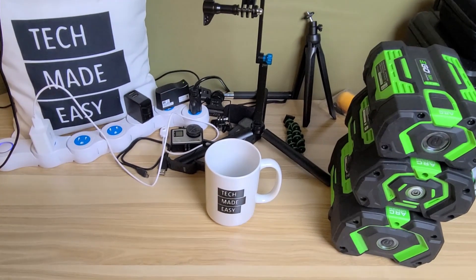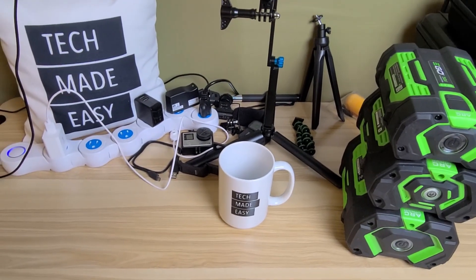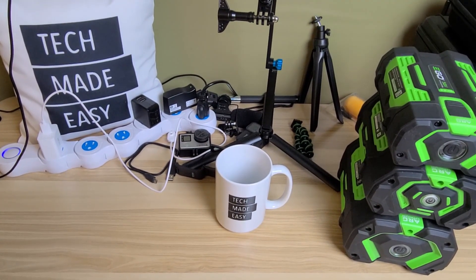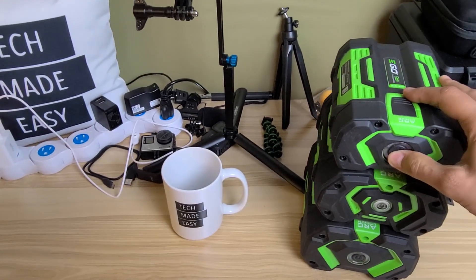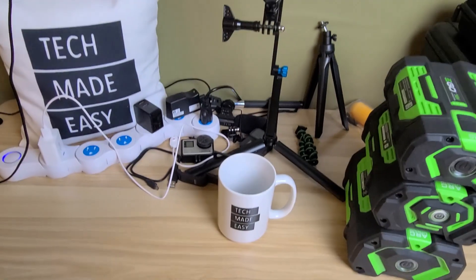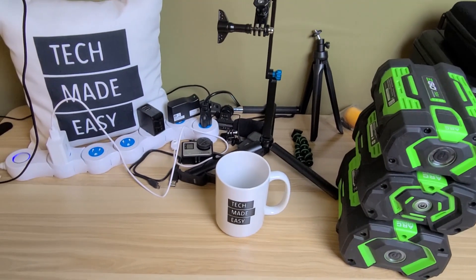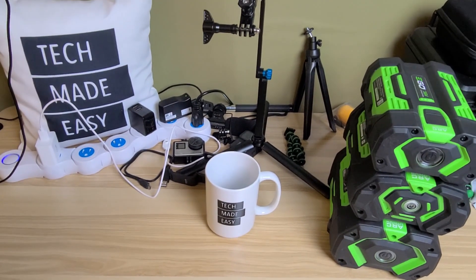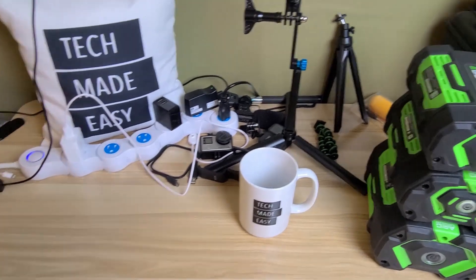All right, what's up guys, Tech Made Easy back! One of the things my channel is known for is getting off gas, and definitely around lawn equipment — snow blowers, mowers, blowers, trimmers.